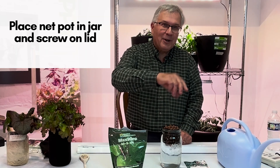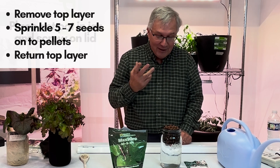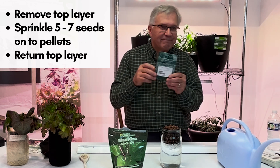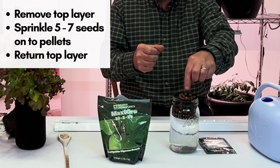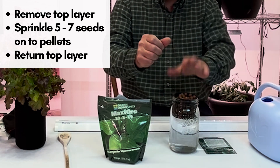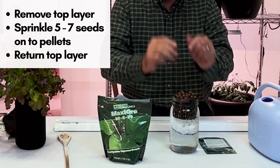The next thing to do is screw on a lid. Then take your seeds — usually five to seven seeds — remove the top layer of pellets, and sprinkle them around the perimeter onto the wet clay pellets. Now they are wet, so put the clay pellets back on top.